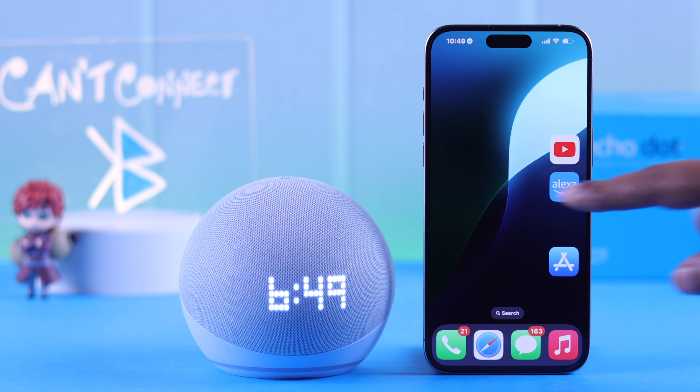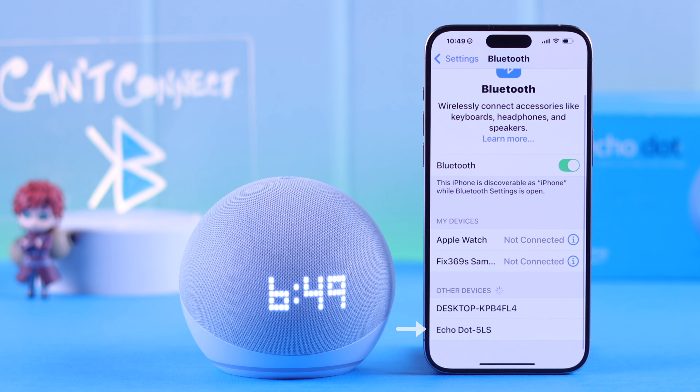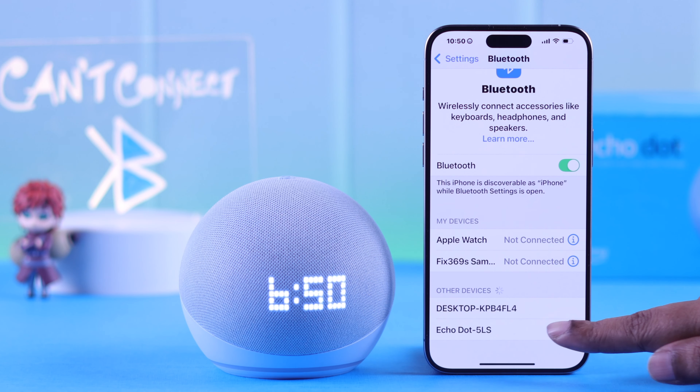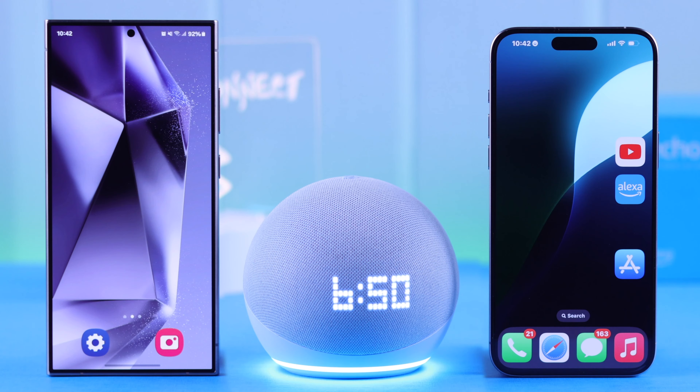If it doesn't show up there, go straight back to the Bluetooth settings on your device — your Echo's name should right away pop up in the nearby Bluetooth devices list. If you're using Android and it's still not showing up, just rescan the list and the name will appear in a moment. Then tap on the name and connect them together.